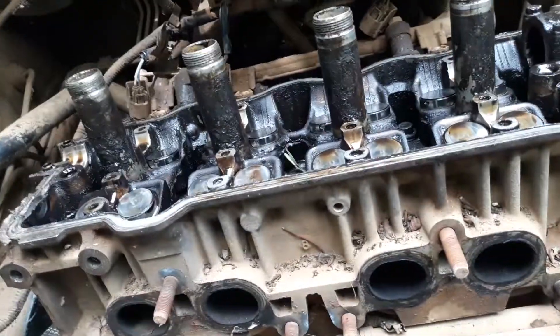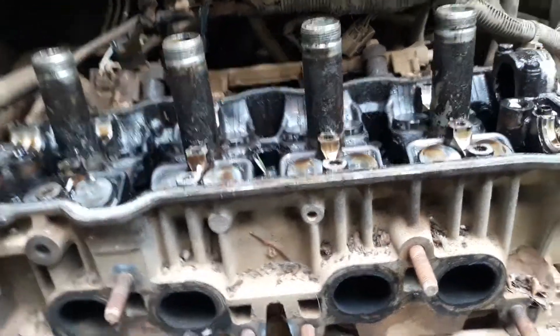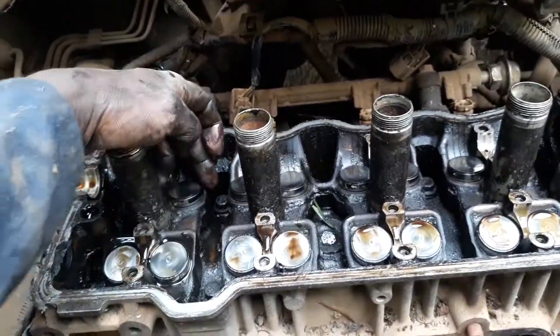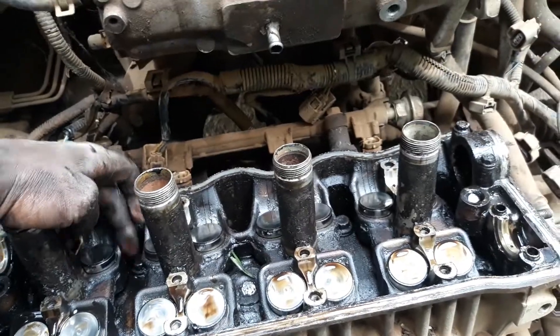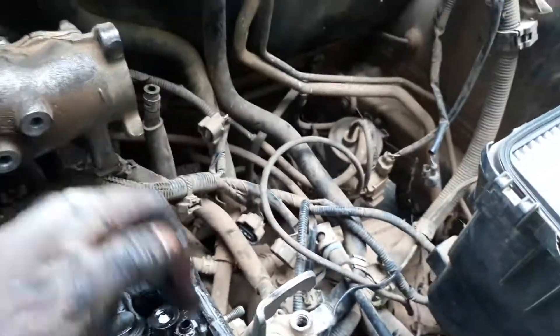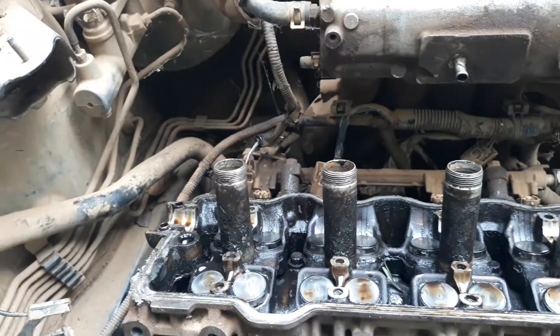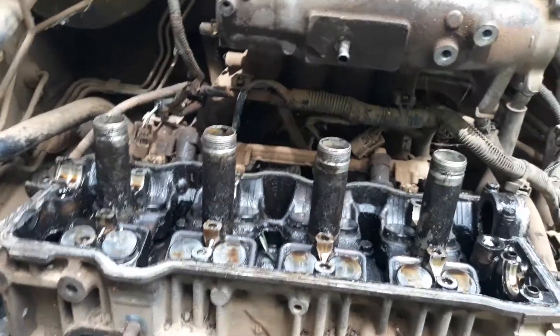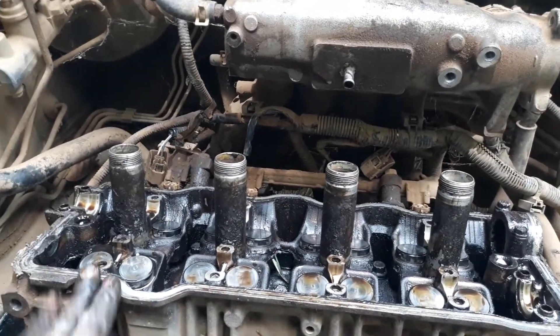Now as you can see inside there are 12 Allen bolts which I need to unscrew. Once those are removed, all I want is this component to come out — this is the cylinder head.